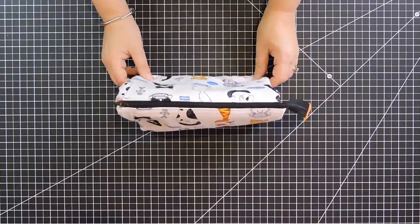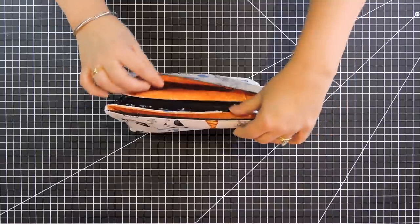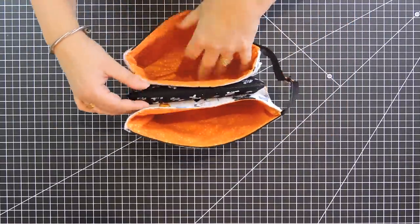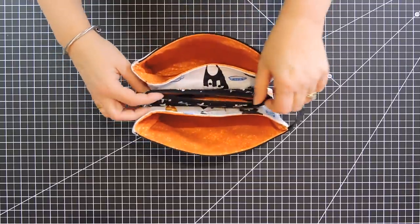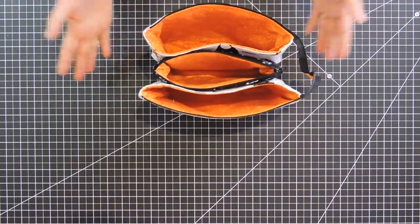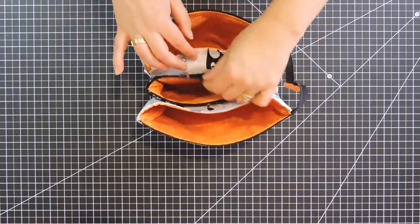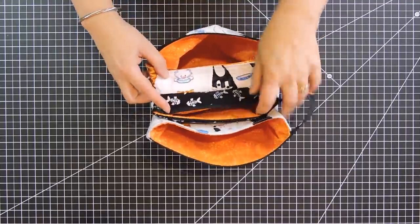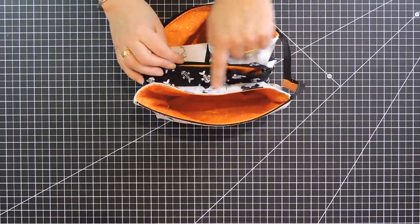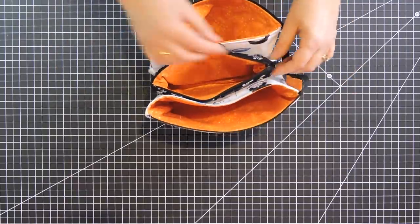I picked this project to show you how to make a makeup bag. If you open it, it has different compartments — there's one here, one there, and if I open it here, there's also another one. I'm going to show you how to do that, and on my video I'm going to show you how, if you want more compartments, you can leave this part open and this part open so you can have more pockets.